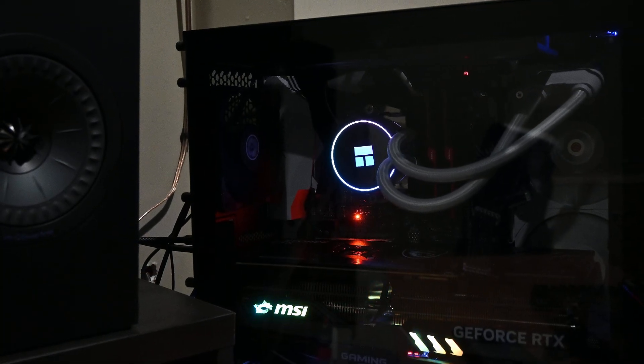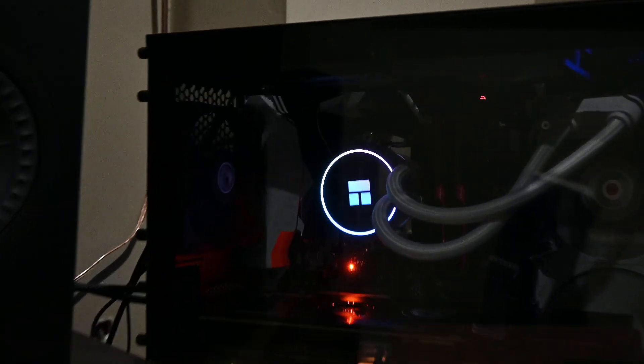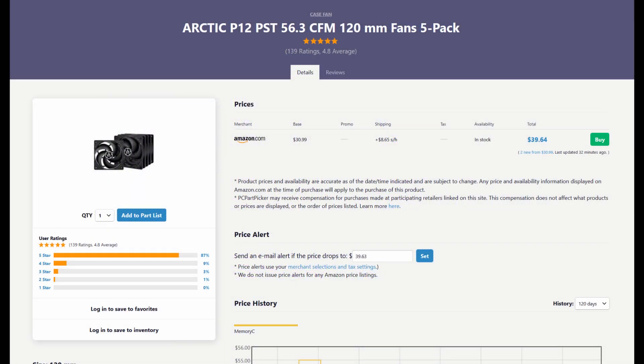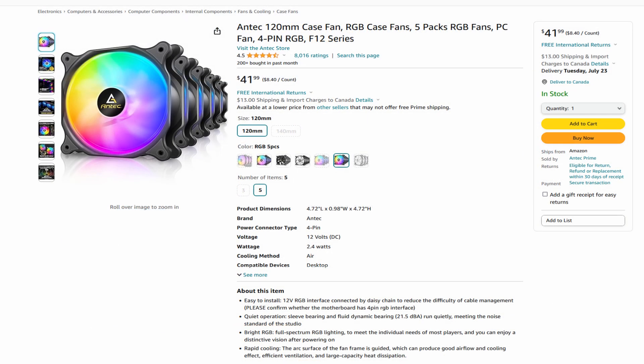I get it — we want our builds to look great and aesthetically pleasing, and you want quality fans that move a good amount of air. But you do not need to spend this much on fans. Now, I'm a cheapskate and I prioritize performance over form, so I'd personally grab a five-pack of Arctic P12 fans for around $40 — I've used these in multiple builds, they move a good amount of air and are quiet. But to be more fair and apples-to-apples, you can go for a five-pack of RGB fans from Antec. You get the same visual appeal, can still daisy chain the RGB cables, and five fans will provide plenty of airflow — reducing cost from $248 down to just $42, saving another $198.